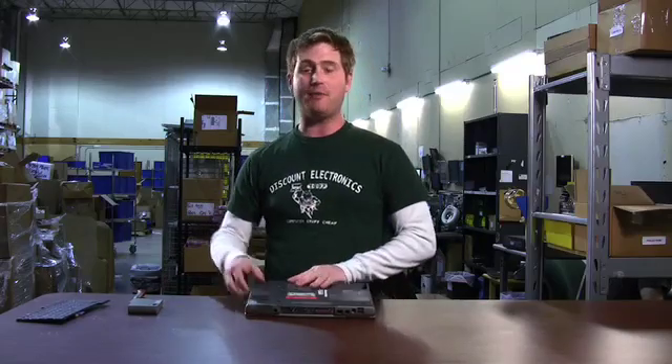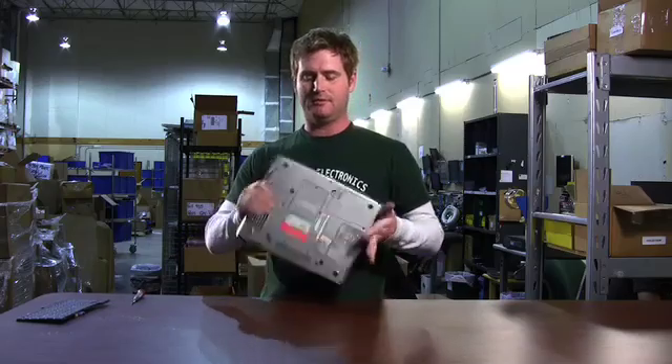That's it — now you've got your new keyboard installed. You're good to put your battery back in. Pop it down and now you're ready to go. Remember, you can find this part and just about any other computer part at DiscountElectronics.com, probably at a great price too.